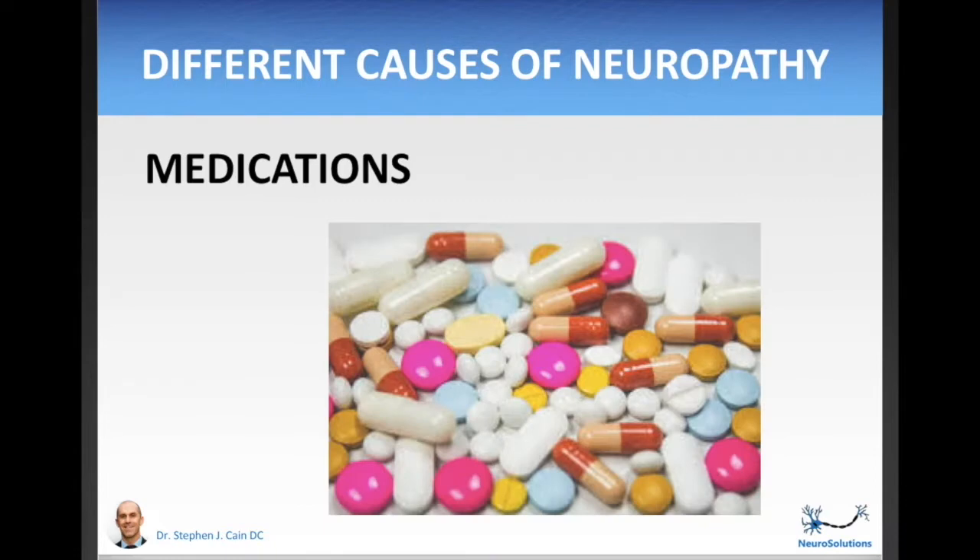One potential cause is medication. Ask your doctor if any of the medications or combinations of medications you're taking could be causing your neuropathy. Also ask them whether, if you embark on healthier lifestyle habits — more exercise, a healthier diet — that would enable them to lower some of your medication dosages. These medications have their time and place, but they also have toxic side effects. If you can naturally get yourself to a healthier state to where your doctor is comfortable lowering your dosage, this is going to be a really good thing for you.